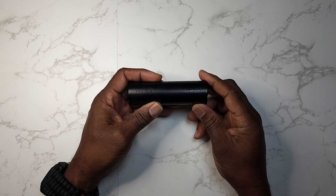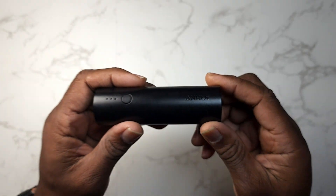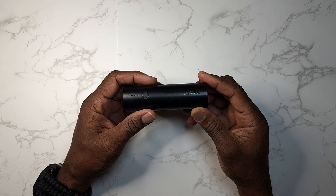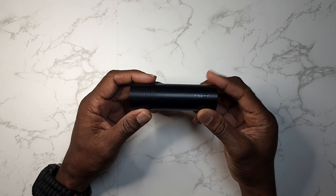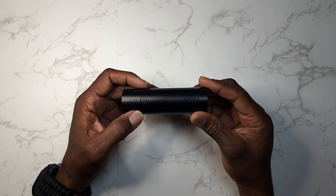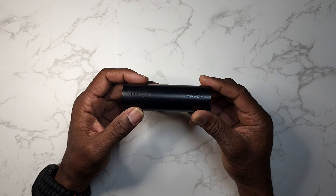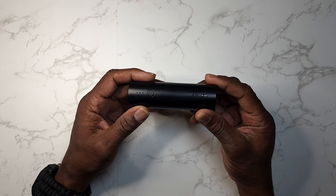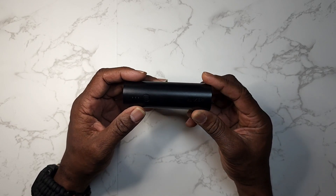Hey guys, Gary back with another review for you. This is the Anker PowerCore 5000 Portable Charger. It's an external battery, 5000 mAh. It can probably charge your smartphone one full charge. But I tell you what, this is a nice little fast charging battery to have.